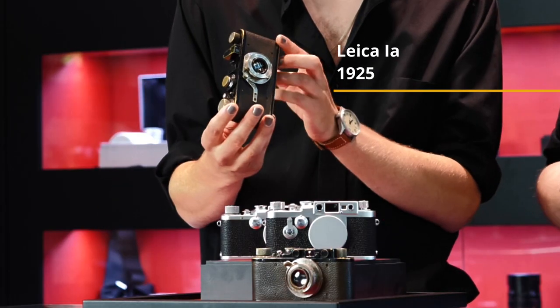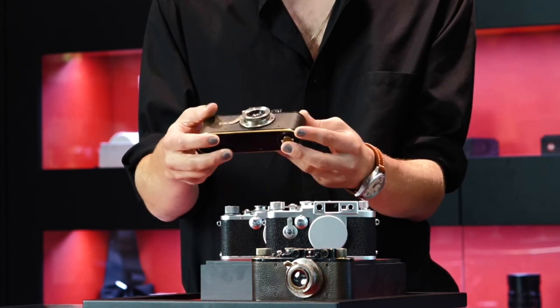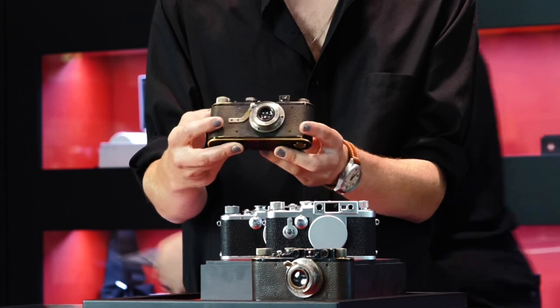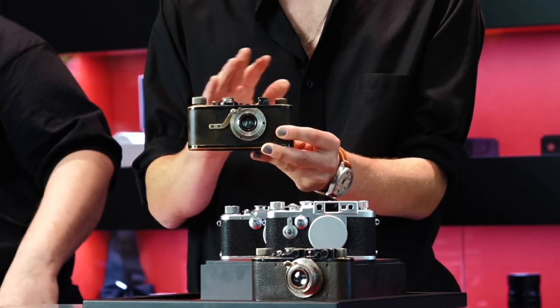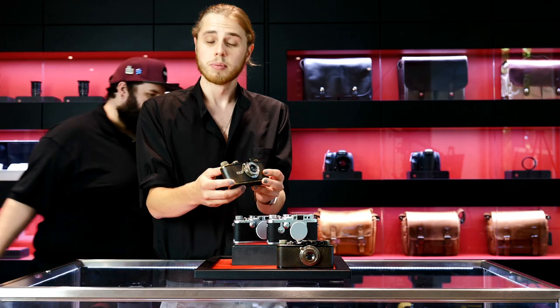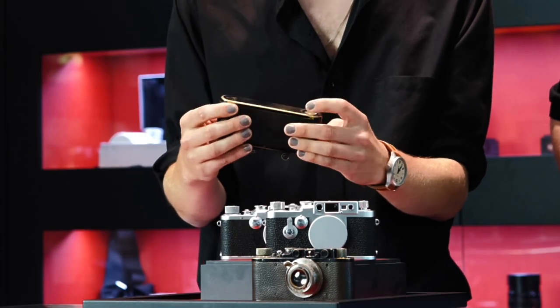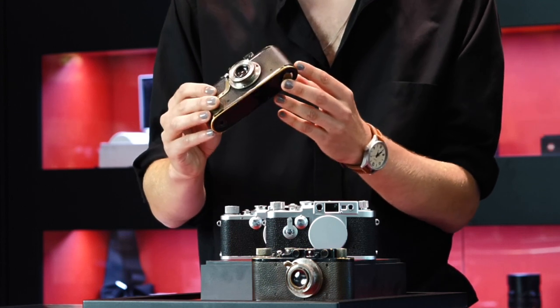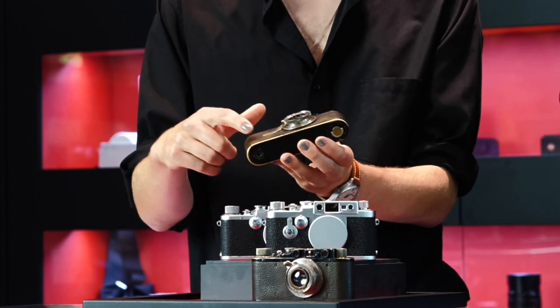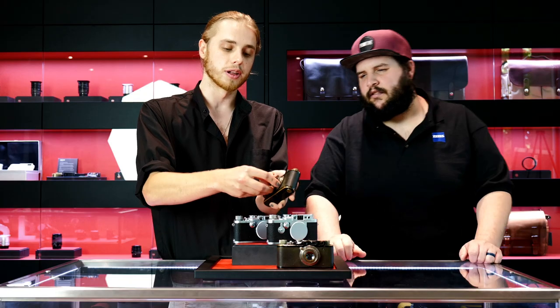This camera was the first available in standard production in 1925. As you can see, it has a fixed lens that's not removable from the camera body. It has no rangefinder whatsoever — it just has a small optical viewfinder. But otherwise, it really set the stage for what Leica cameras would become for the next 50 years. Leica 1A's are easily identifiable by their hockey stick infinity lock here.